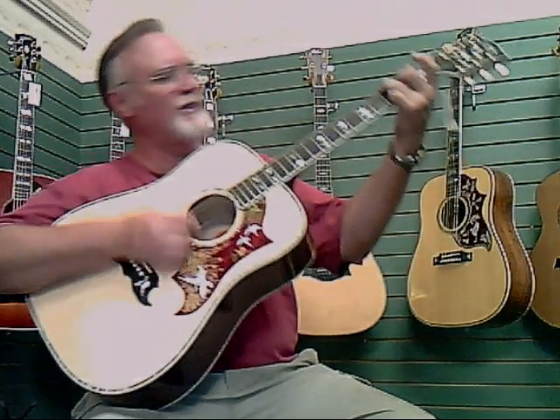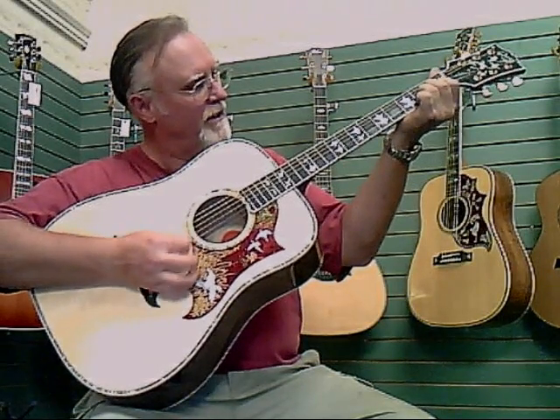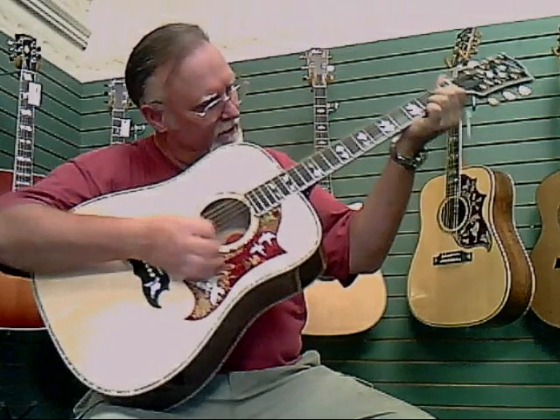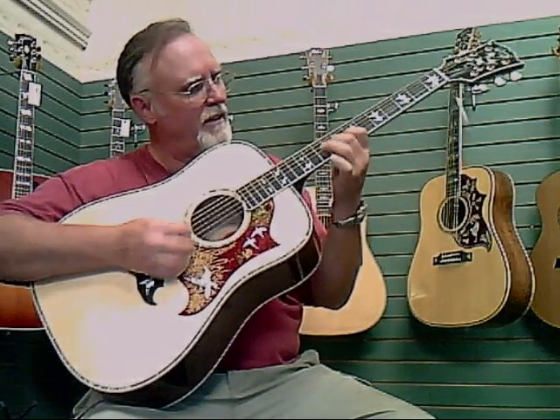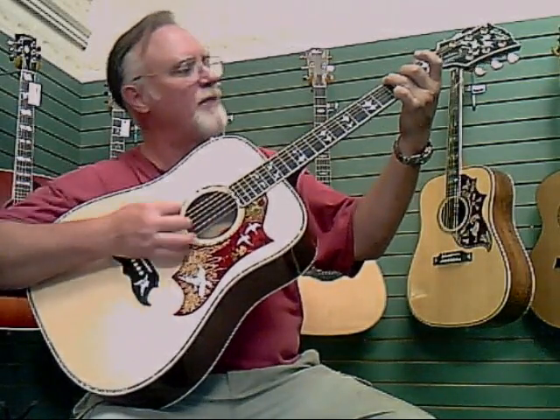Really nice response in all areas. Nice low action all the way up and down the neck.